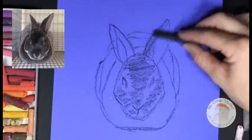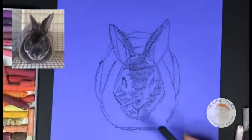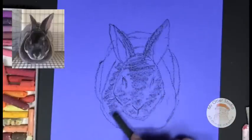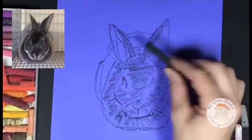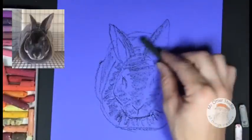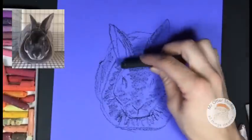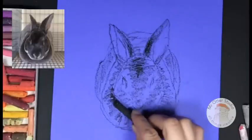We definitely need some shading behind the ears on the inside part of that leaf shape. Now we're going to shade in the middle area almost like you're drawing a lion's mane around the bunny. We're pressing lightly, and then we do the same thing on the ears, lightly shading over those areas and adding a little bit more around the edges of the ears and anywhere it's a little bit darker.